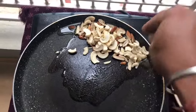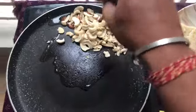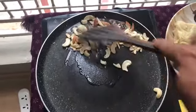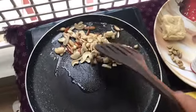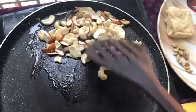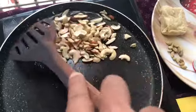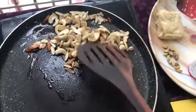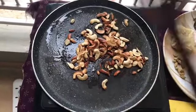You can see I am not using much ghee or oil because I'm not a big fan of it — it is all upon your preference. Let's quickly fry the nuts to a nice golden color. You can see it's ready — see how wonderful it's looking. Let's plate it onto another plate.